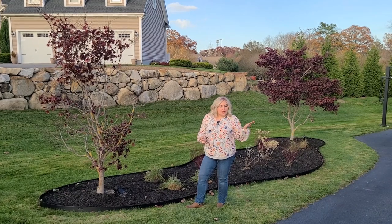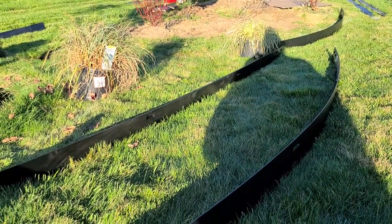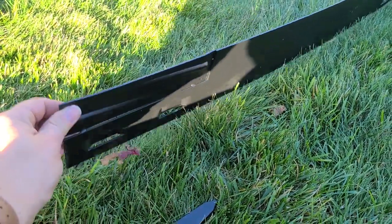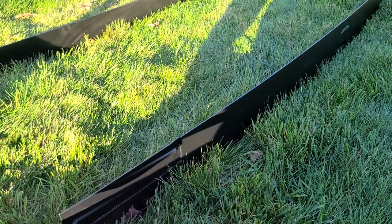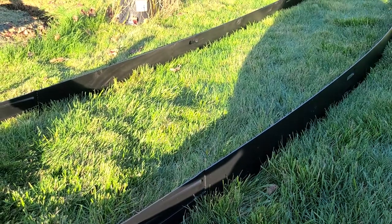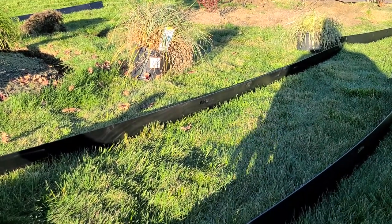The edging stones we use around the property weren't going to work here because those stones are recessed into the ground and wouldn't help retain mulch. The edging option I went with is an eight-foot metal edging, about four inches high. It comes with metal stakes at the end to secure it to the ground. We also bought additional stakes for extra stability making curves. We ended up buying 80 feet worth — 10 lengths altogether.